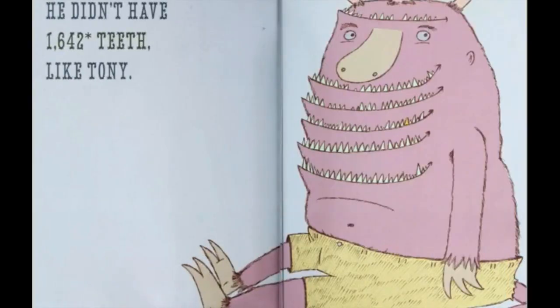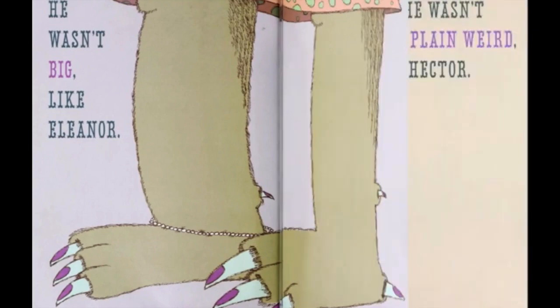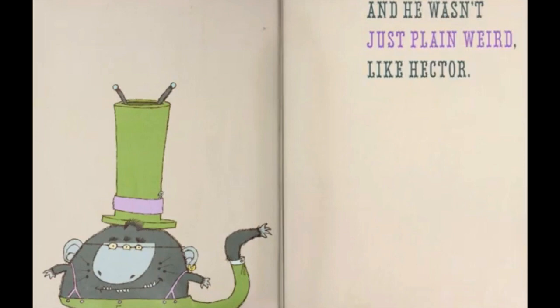He didn't have 1,642 teeth like Tony. He wasn't big like Eleanor. And he wasn't just plain weird like Hector.